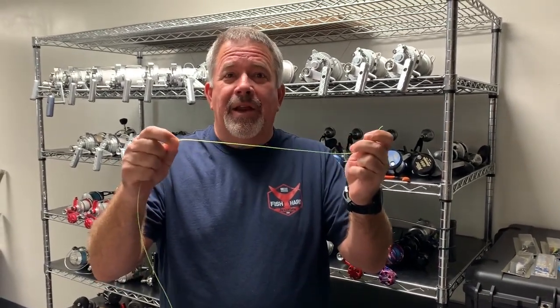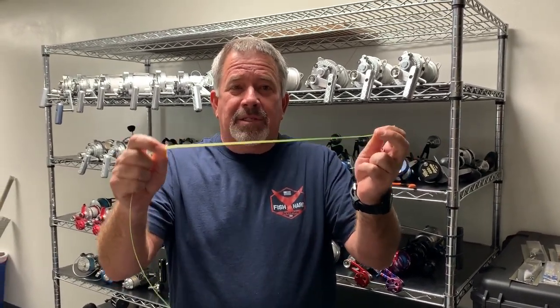This knot can be used for putting hooks on, or it can be used as a loop that you go through and put your swivel on. There are a bunch of different things it can be used for. The cool thing about this knot is it can be tied in 100 to 130 pound test — this is 100 pound.